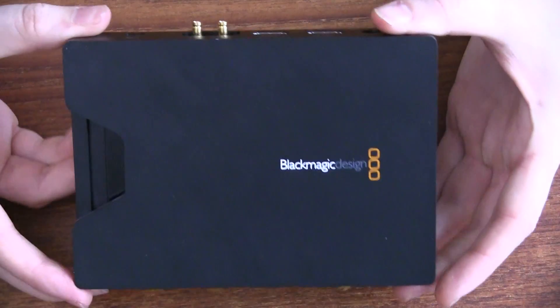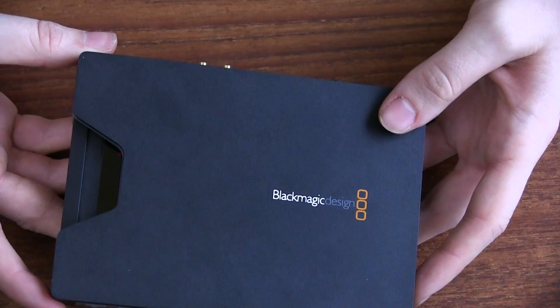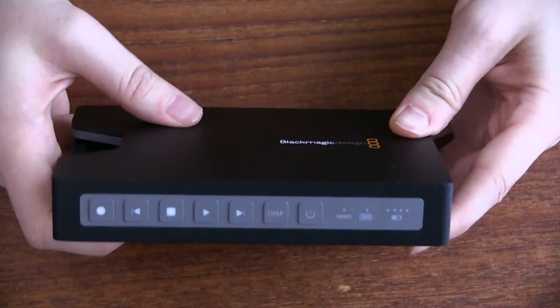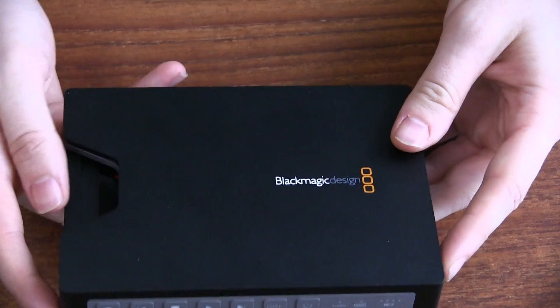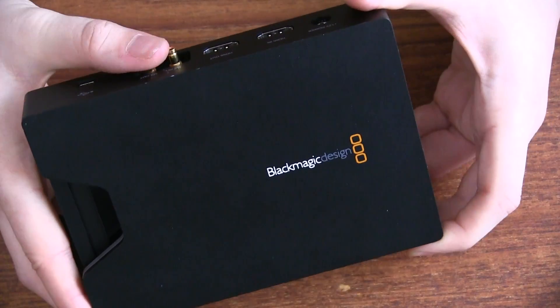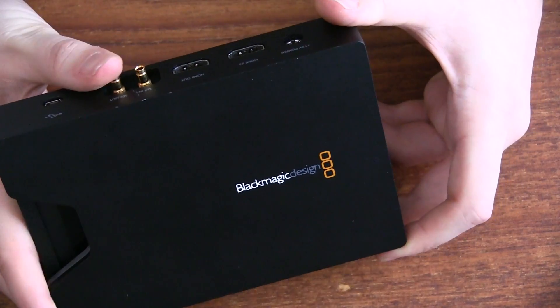Let's talk about a few pros and a few cons of the HyperDeck Shuttle. The first pro is definitely that it's a rock-solid recording. I haven't had any issues with the recording — it's worked for me every time to the hard drive, worked really well. It's really nicely built, really easy to throw into a bag or into your fly case. You can trust that this thing is going to last pretty well.